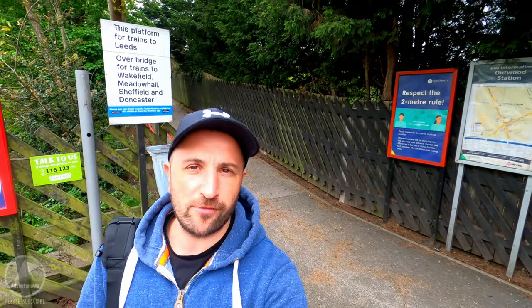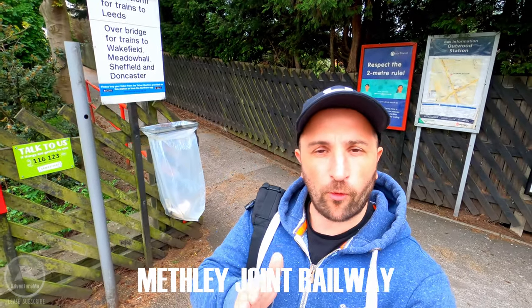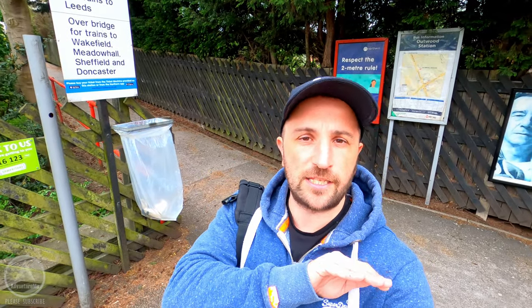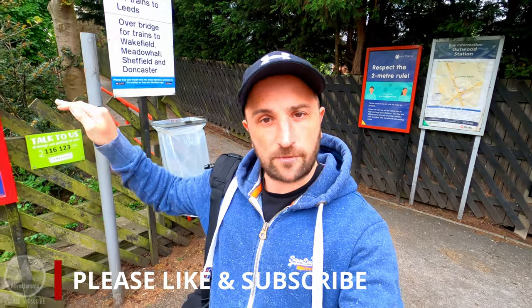Hello and welcome to a new series where we're going to be taking a look at the Methley Joint Railway. The Methley Joint Railway ran all the way from Lofthouse in the east, over to Methley on the other side, joined the main line there, and then carried on further into Castleford as well.